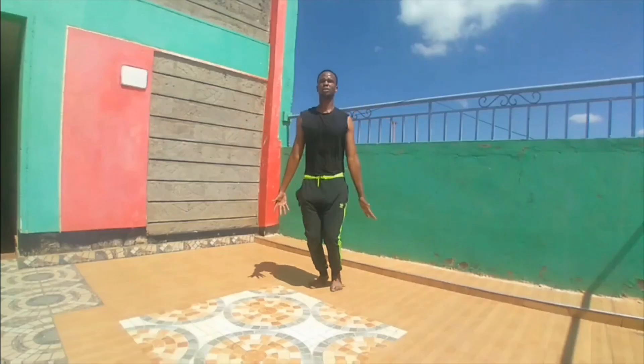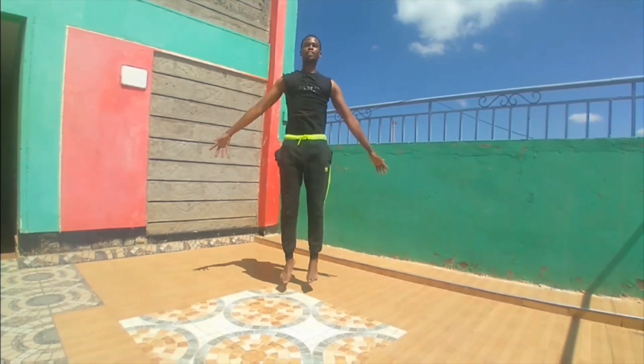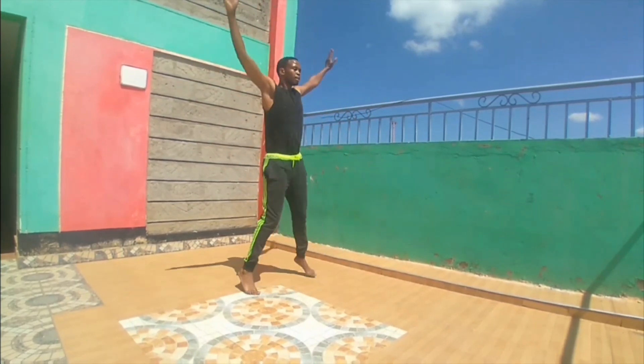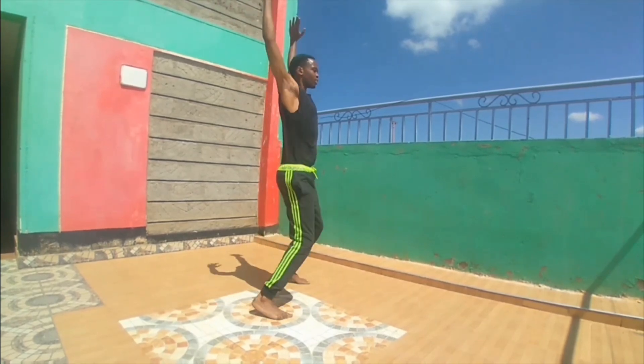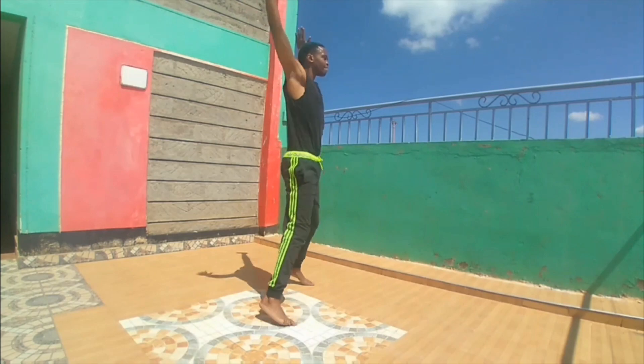Number two: back to it — apart, together, apart, together, jump as high as you can. This is the star jump. Let out the body, let's go people! Same as the skipping rope — five minutes, all the best.